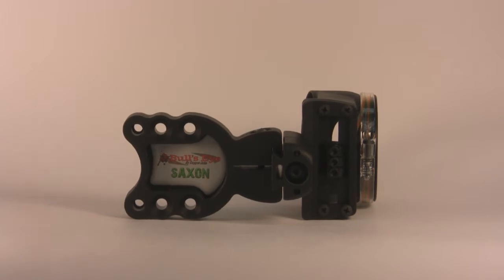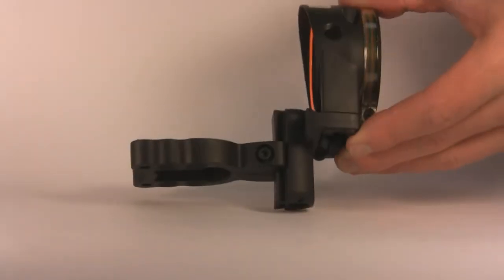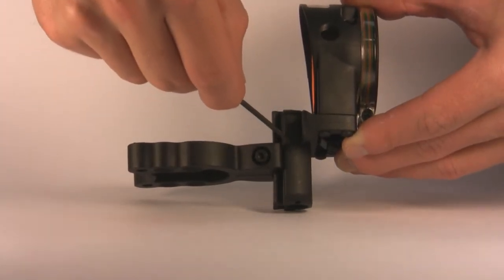Taking a closer look at the Saxon, you'll notice there are steel inserts for quiver mounting use. The windage member on this sight is extremely wide for use with most any bow.